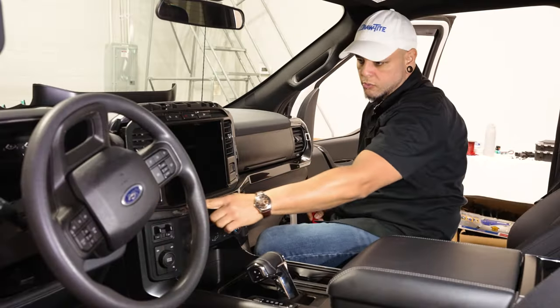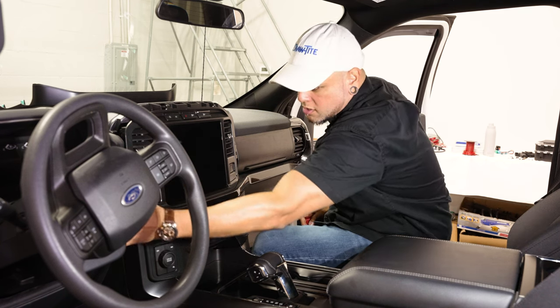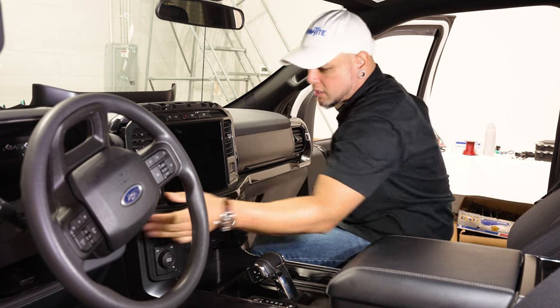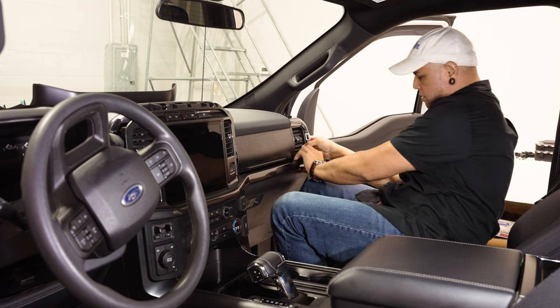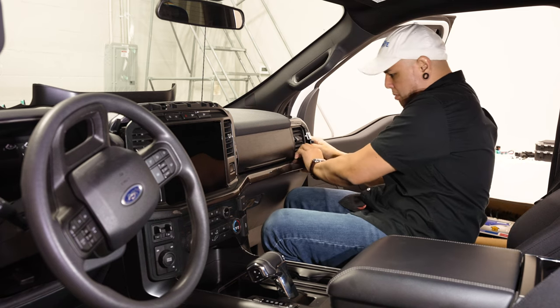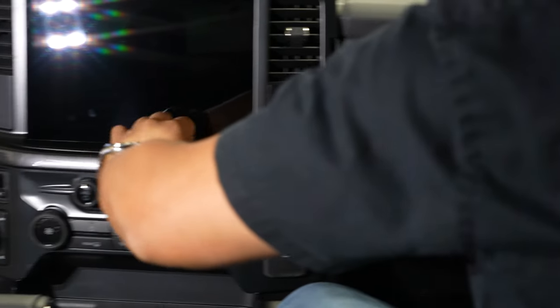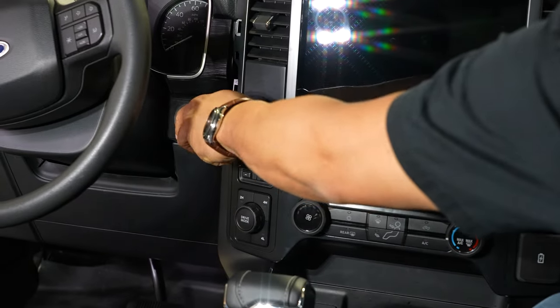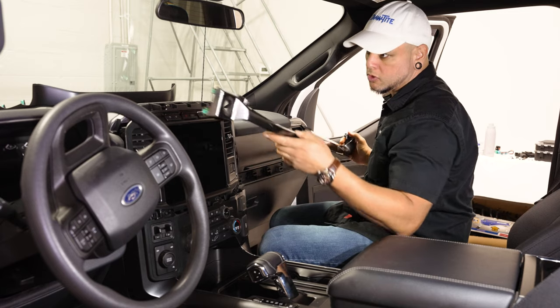The next trim we're going to remove is the long radio trim going across the dash. It goes around your key cylinder all the way over to your passenger side AC vent. We'll pop that off the same way — just a bunch of clips holding it on. If any of these little green clips pop off, make sure to put those back on.